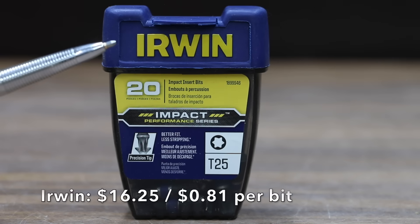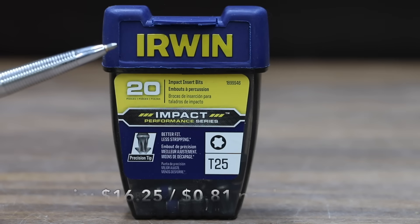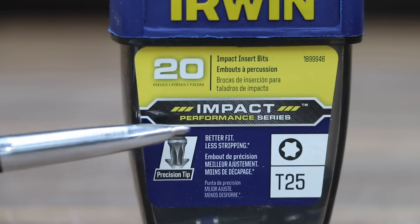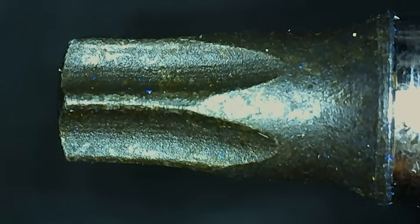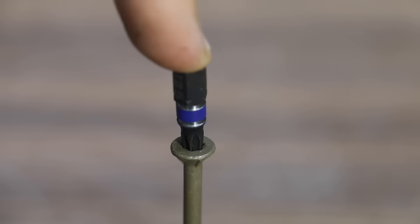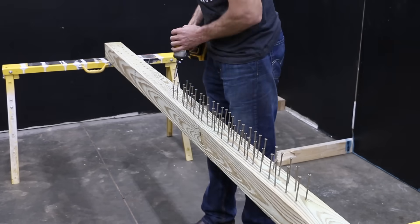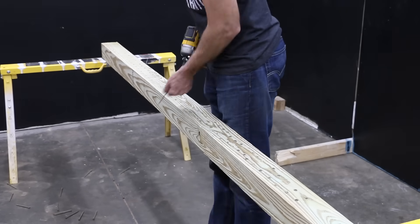At a price of $16.25 for 20 bits, or 81 cents each, is this Irwin brand. Impact Performance Series, precision tip, better fit less stripping. The Irwin brand is made in China. Pretty good bit fitment, but definitely not as good as some of the other brands. The Irwin is pretty easy to line up with the screw but didn't always release from the screw as easily as some of the other brands.